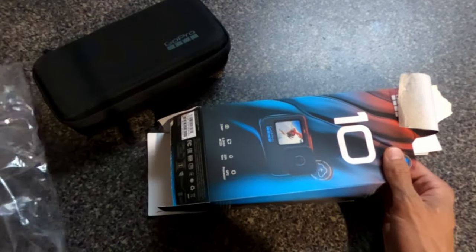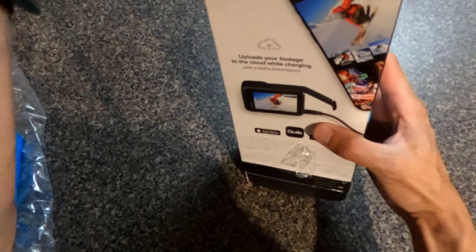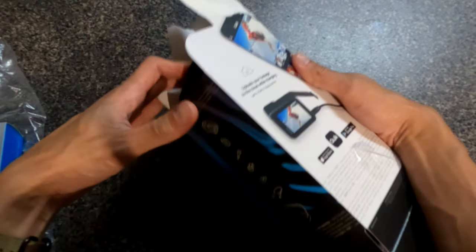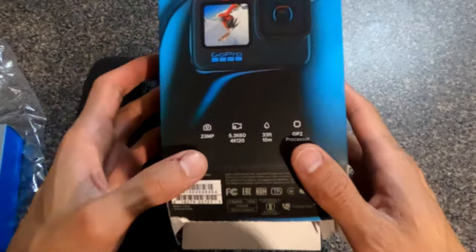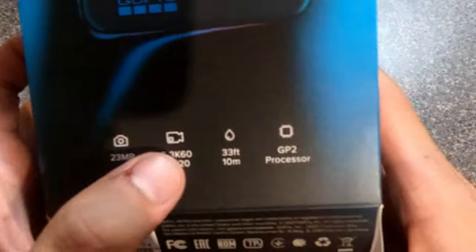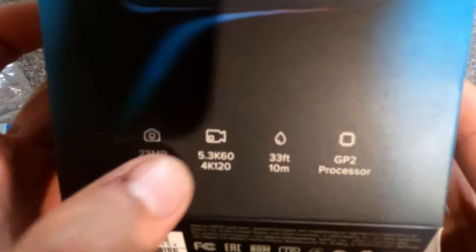I got it from Best Buy — they put that red tag on it. It doesn't come like this; it comes in the box. I tore the box up. The specs: HyperSmooth 4.0, 23-megapixel camera for photos, 5.3K at 60 frames, 4K at 120 frames, and 2.7K at 240 frames, which is beautiful.